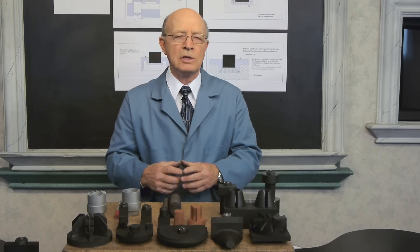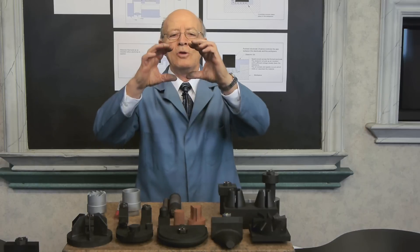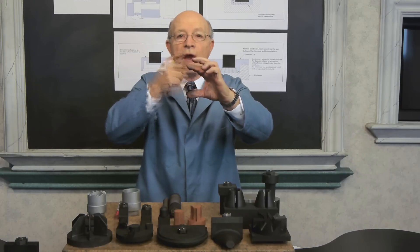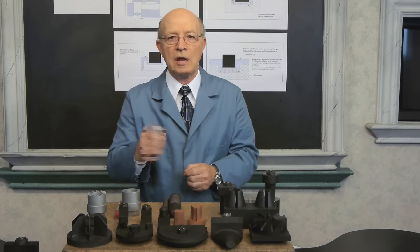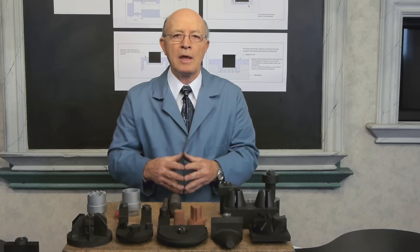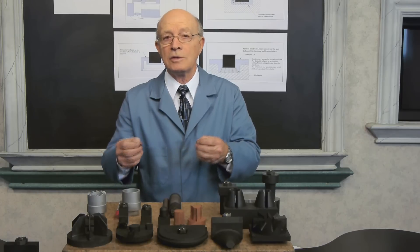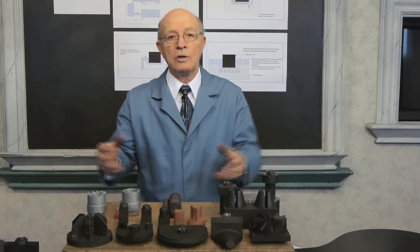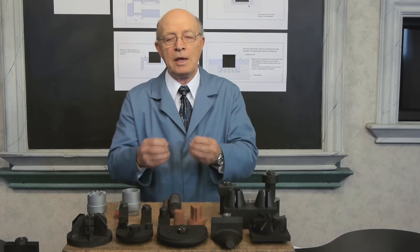We can RAM EDM to accuracies up to plus or minus one-tenth of a thousandth. Your hair is about two and a half thousandths — if you could picture this as the size of your hair and cut it 25 times, that's how accurate we can cut with RAM EDM: plus or minus one-tenth of a thousandth. Another important factor is the hardness of material. That's what's unique about doing EDM — the same for wire. It doesn't really make any difference if it's hard or soft, or if you've got exotic metals or materials. It works through spark erosion, so hardness is not a factor in RAM EDM.